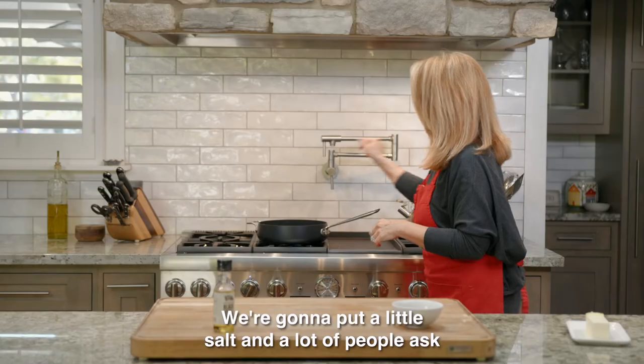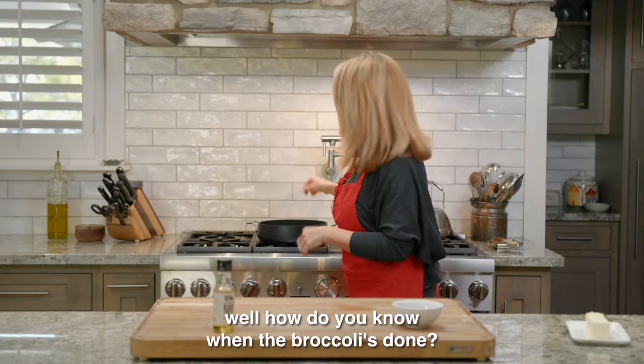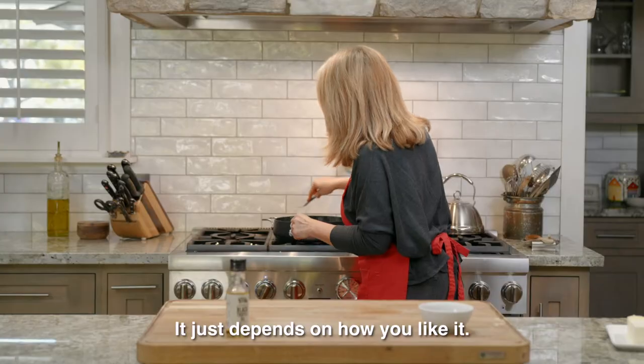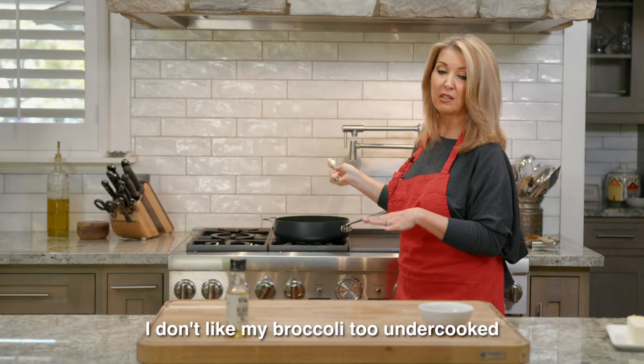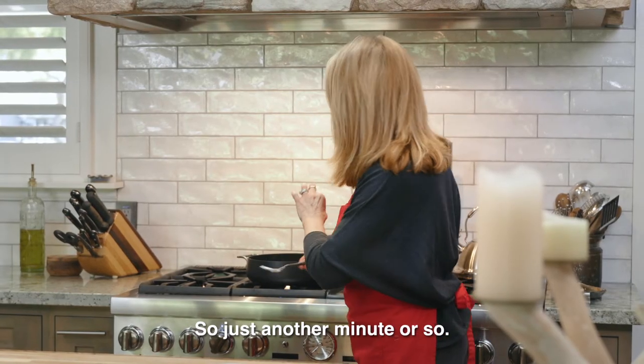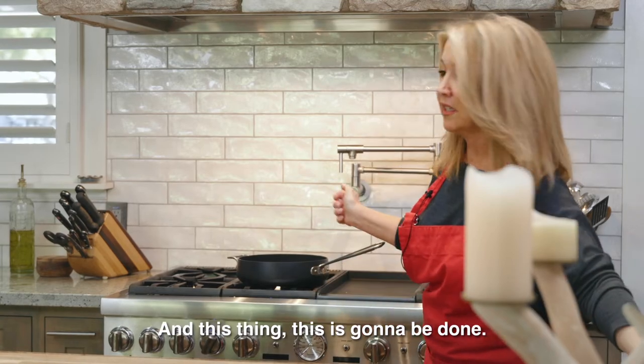We're gonna put a little salt. A lot of people ask, how do you know when the broccoli's done? Take a fork and pierce the stem — it just depends on how you like it. I don't like my broccoli too undercooked, but I don't like it mushy either. So just another minute or so and this is gonna be done.